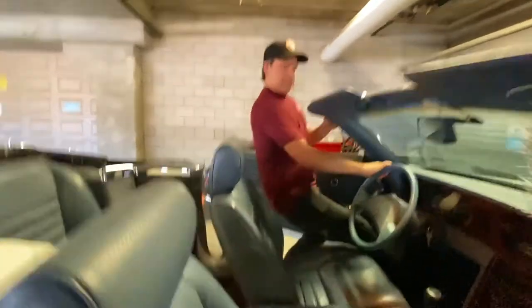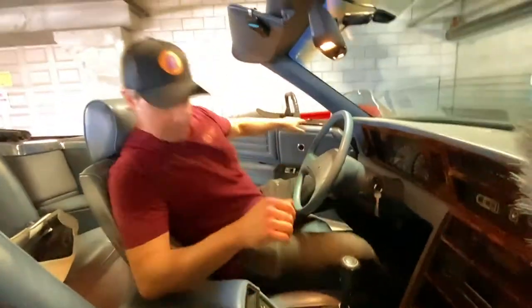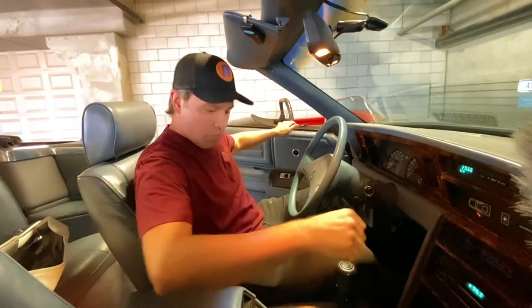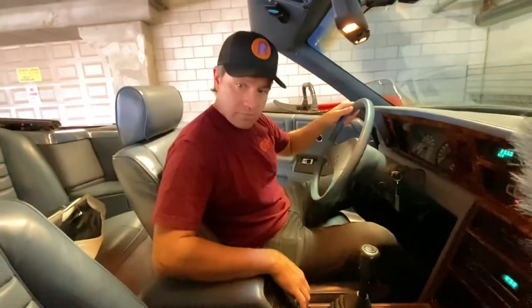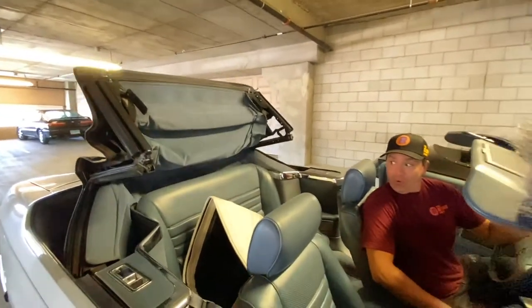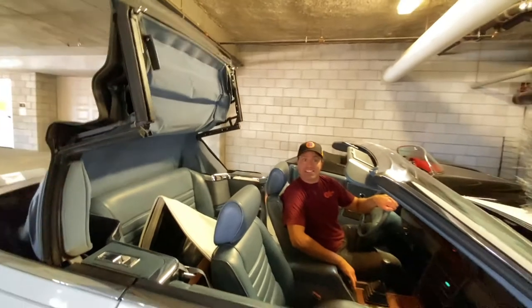This car is hysterical. Let's see — turn the car on. Whoa! AC! It says 'top.' Does the door have to be closed? I don't know. Whoa, dude, check it out! Holy shit — this is nice!